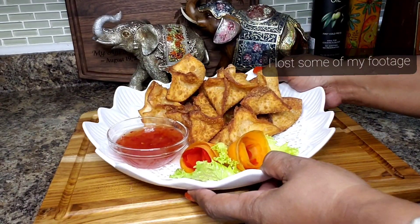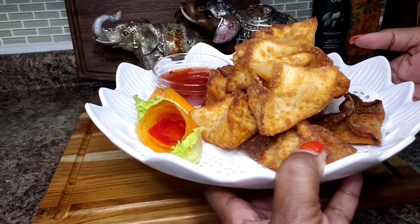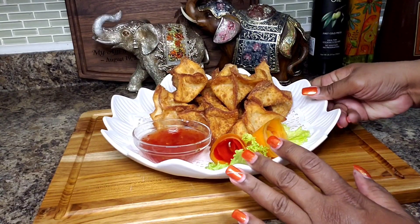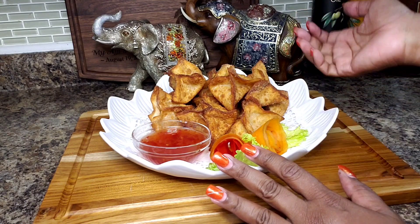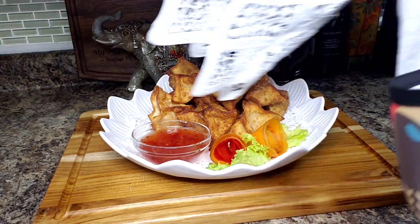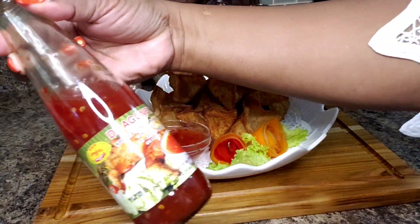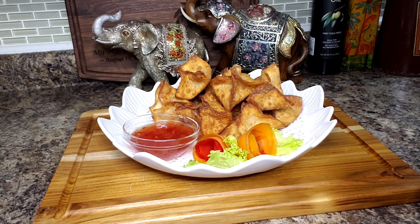Here we have it — look at that. These didn't take very long, maybe a minute in the oil. You have to remember everything inside is already cooked and you don't want to cook it too long or your cheese melts too much. So it took about a minute on high heat. I'm just serving it with store-bought sweet chili sauce. However, you can make something simple at home with ketchup, a little bit of honey, something like that to dip in.